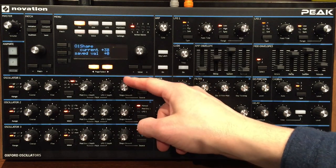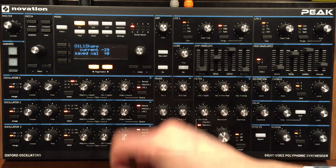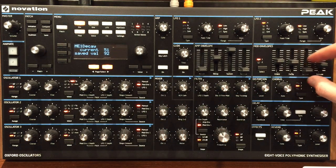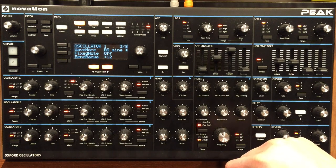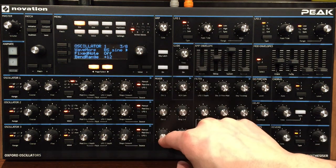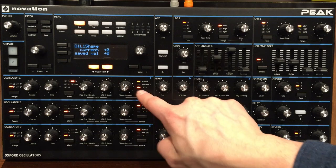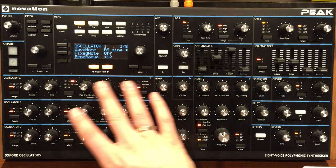Bring that down to zero, go back to manual. The mod envelope happens once and you get the LFO moving. If you don't want it you go back and put it to zero. All three oscillators are exactly the same.